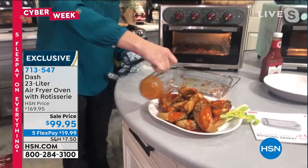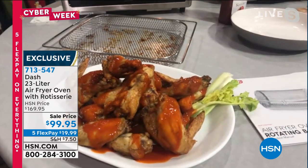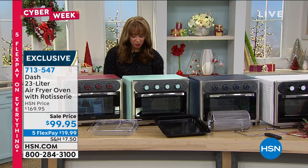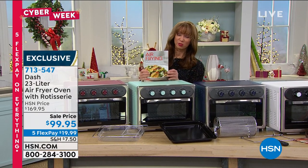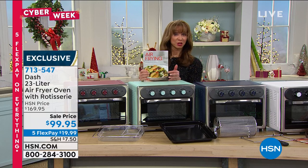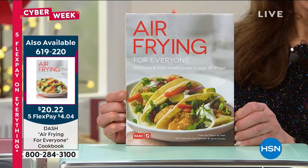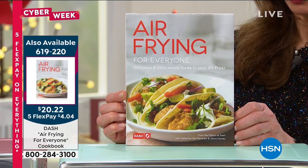You don't need any of that extra oil. We do have a terrific Dash air frying cookbook — this is really handy. There is a whole Dash community out there, lots of air fryer communities as well. This is the next generation of air frying ovens.